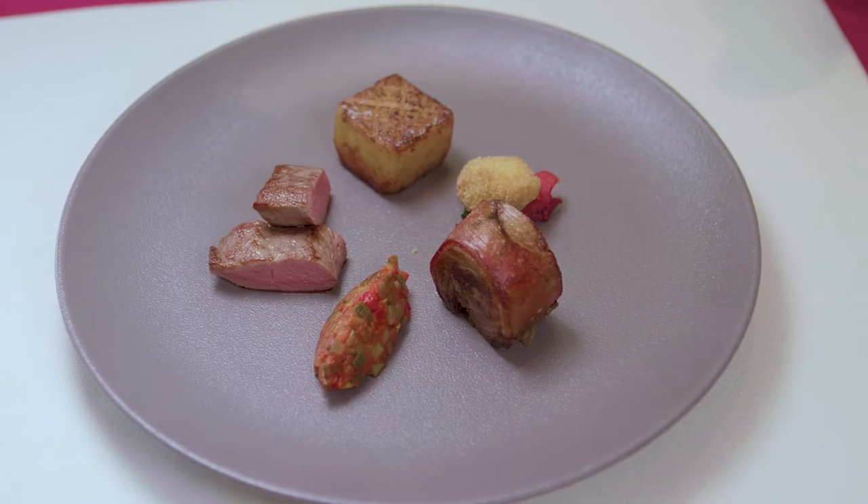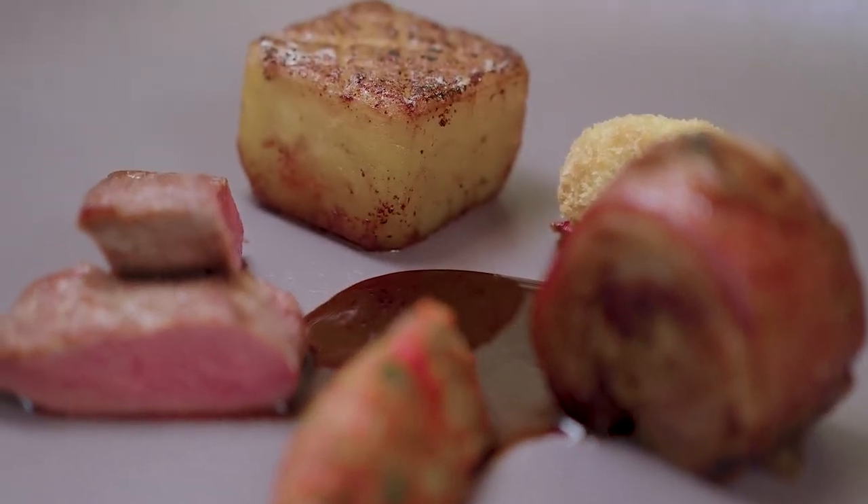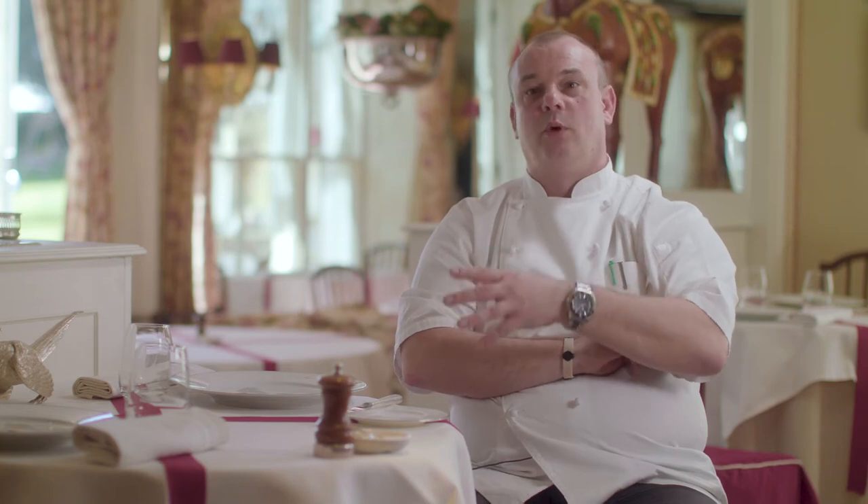When creating a dish, certainly for us here, we try not to overcomplicate it. I think three or four flavors on a plate is enough to create a nice balanced dish. Even though with the lamb dish we've got four different cuts of meat, we're actually only working with two or three different flavors — we've got the Mediterranean vegetables, we've got the olives for a bit of saltiness, and we've got the meat.